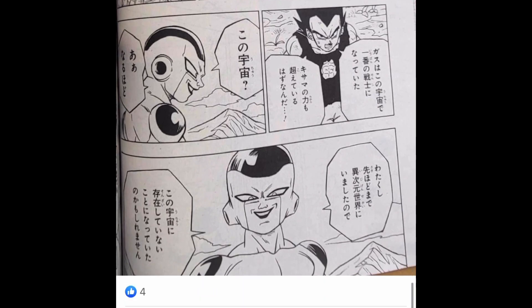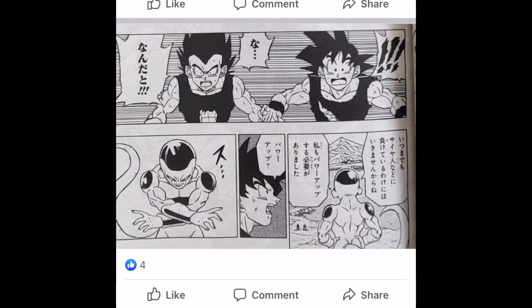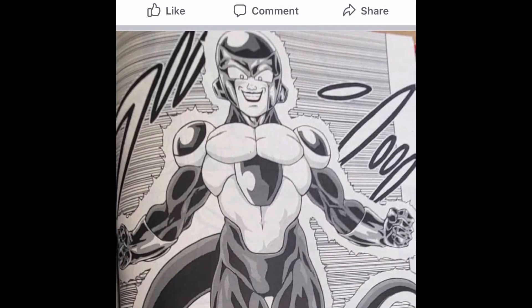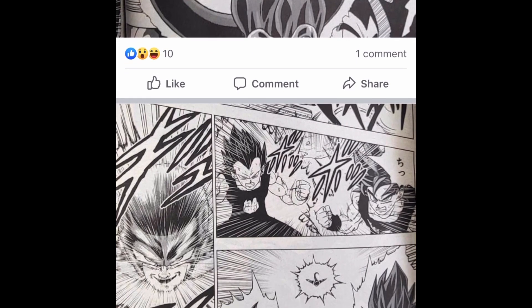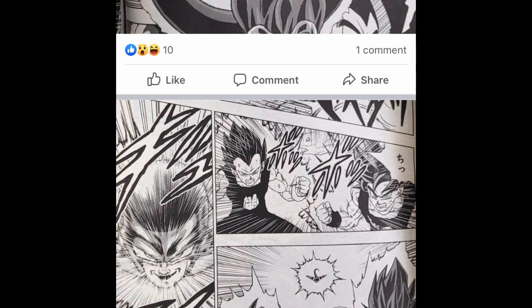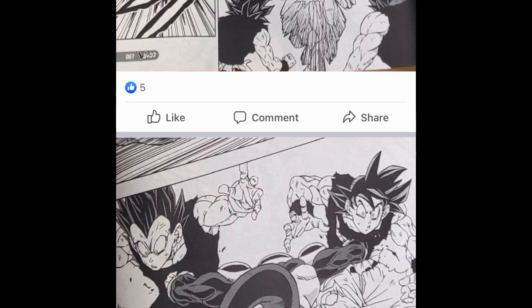Then he turns to Goku and Vegeta and just shocks all of us and produces a brand new form titled Black Frieza. Not golden, not white. Black Frieza. I swear, Dragon Ball and their creative names here. I can't wait to see this in color to see what he actually looks like. I wonder if his inner body is still going to be white or if the inner body is going to be gold with a black outer shell. I can't wait to see what that looks like in figure form — that is going to be epic.